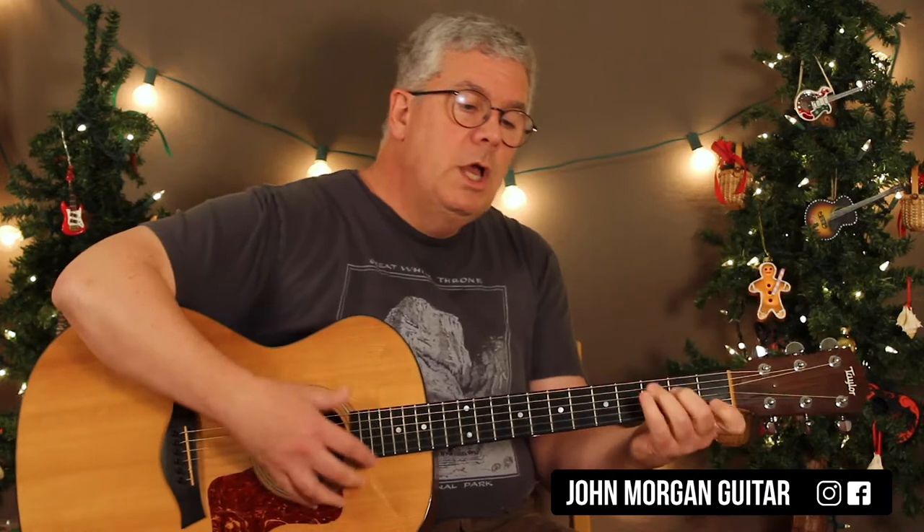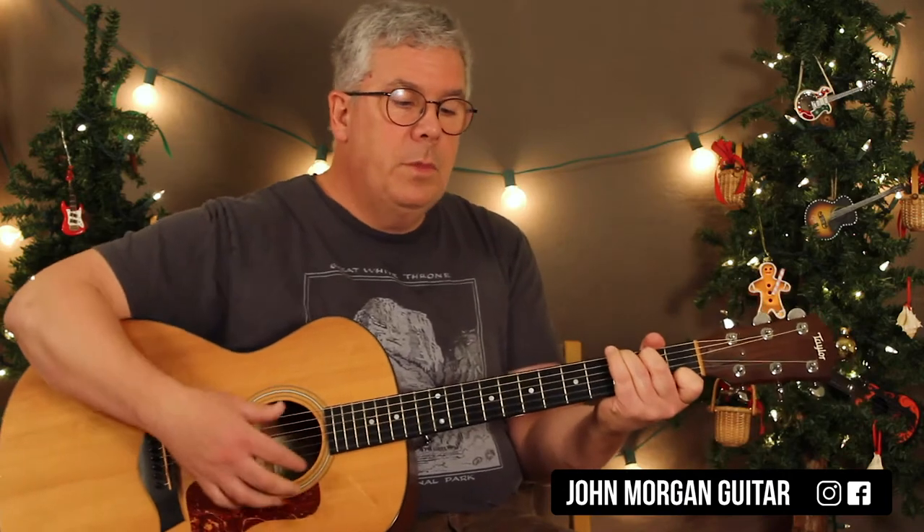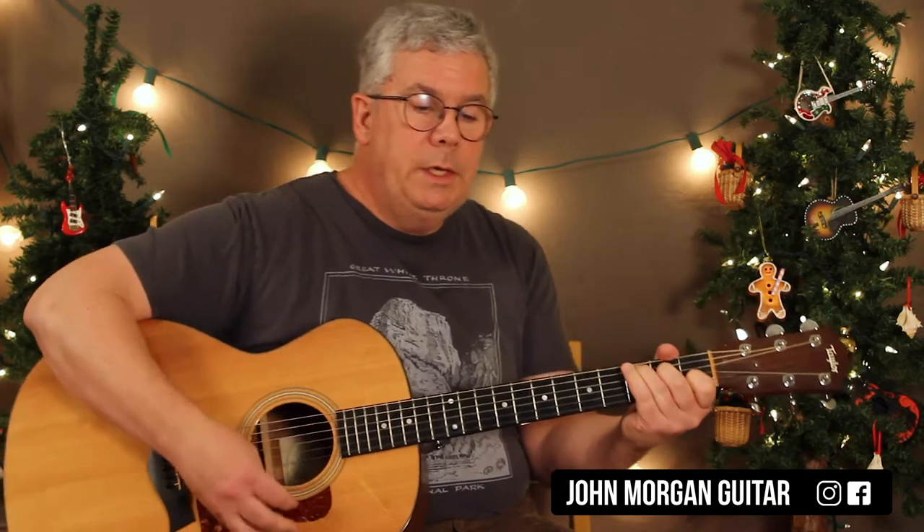C chord, C7, to an F chord, to a Dm7, G7 for two, and then a C chord. G7, C chord, C7, to an F chord, to a Dm7, G7, to a C chord.